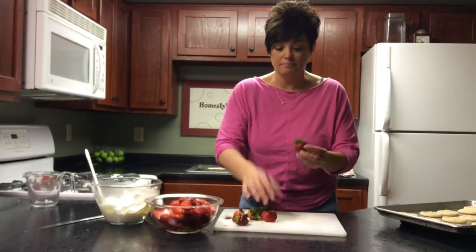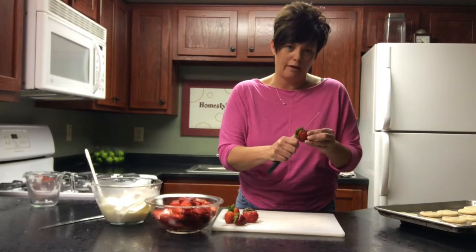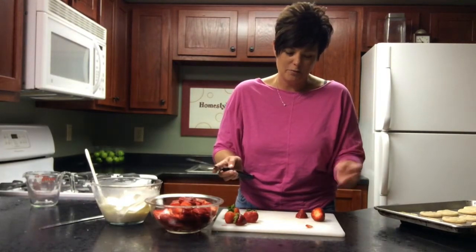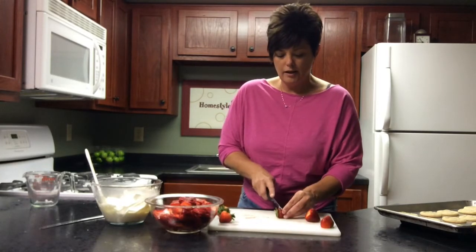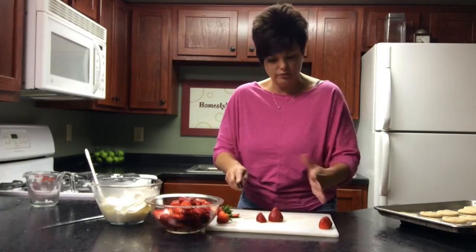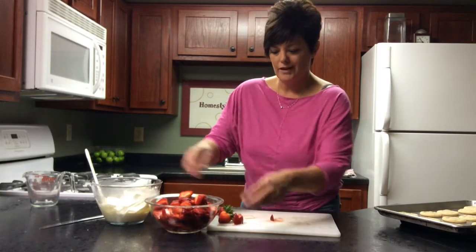Strawberry slicing is the next step. I have a cutting board — my mom and grandma taught me how to cut things with the knife going right toward me, but I don't think you're supposed to do that, so I'm not going to teach you that way. Put your berry down and lop off the top, then just cut them down. They're really stable if you put them down on the flat part you've just created, and you'll just cut down into these little wedges.